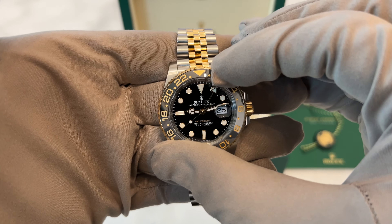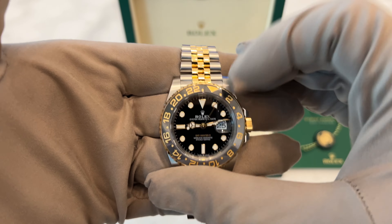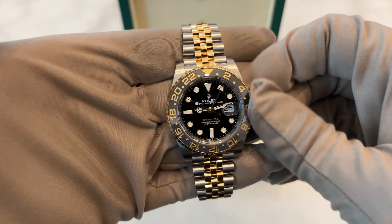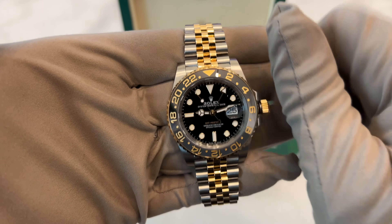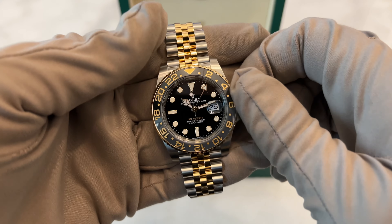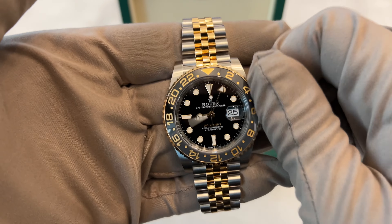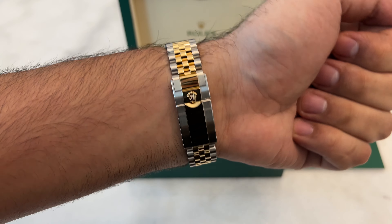This model is available in several unique combinations, including all stainless steel and mixed materials like the yellow gold and steel version seen here. Each material combination is exclusive — for instance, the yellow gold and steel configuration is only available with a Jubilee bracelet, while the rose gold and steel version is exclusive to the oyster bracelet. The GMT Master II is crafted to assist pilots by displaying two time zones simultaneously. It features a 40mm case, which has remained a constant size, and uses a robust super case similar to the Submariner, but slightly thicker.